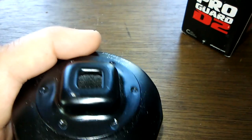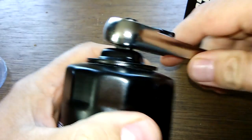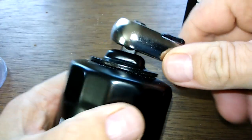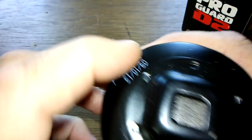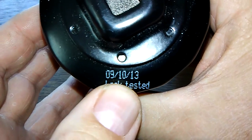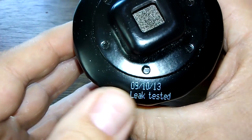A nice feature it has is this grip here so you can take it on and off easily — taking it off is a lot easier with this. They should all have that feature. Also, there's a date code on here — 9/10/13 — but I can't believe it's that old. I'm not sure if that's actually a date.